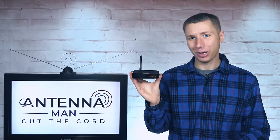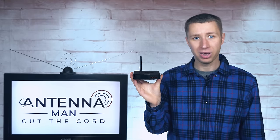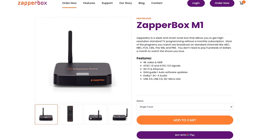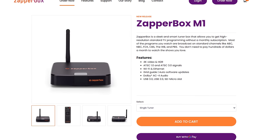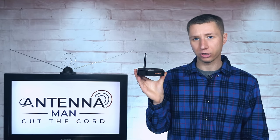Hey everyone, it's Tyler, the Antenna Man, and today I'm going to review the ZapperBox M1. It's one of the only ATSC 3.0 next-gen TV enabled tuners on the market that connects directly to your existing TV with an HDMI cable and does not require an internet connection in order to use.